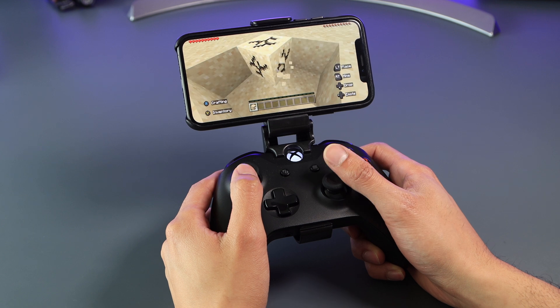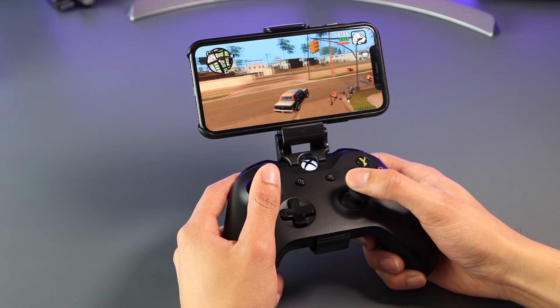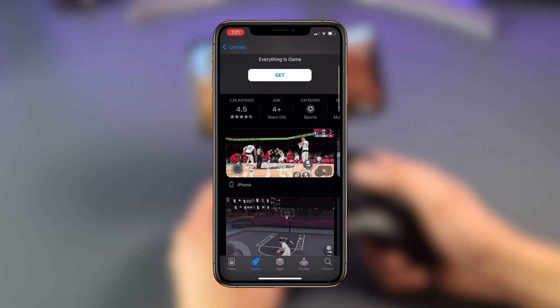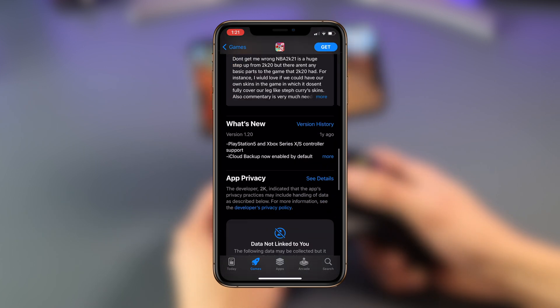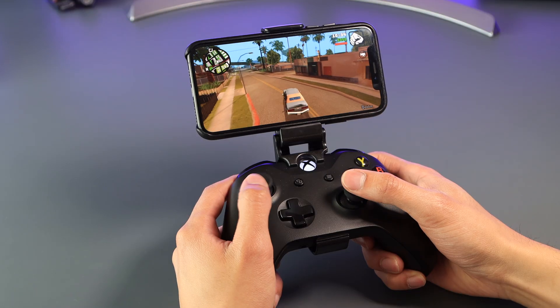If you're looking for games that support controllers, you can head over to the App Store, search the game you want, and if you scroll down you can see whether the app supports controller use. Or you can simply do a web search and find out what games support the use of controllers.